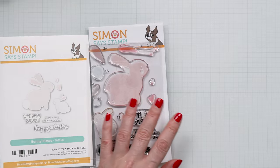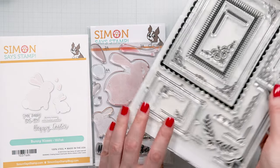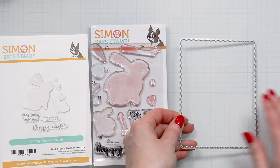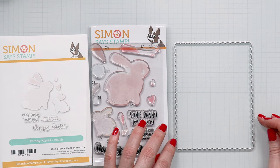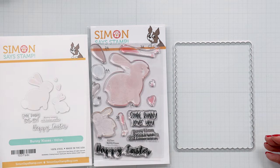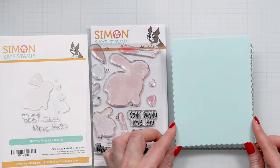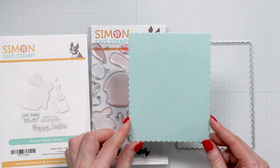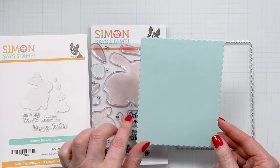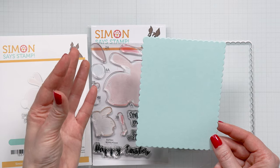I'm also going to use a scalloped die. It's a coordinating die to this Ornate Borders and Frames die set, and the largest die in this set is this beautiful scalloped frame. I thought that this would make a really cool scalloped shape card base. So what I did is I went ahead and I die cut a panel of sea glass cardstock using this die, and this is going to be the background for my card. It's not necessarily going to be the card base — I'll show you how I will do the card base later, but this will show on the front of the card.